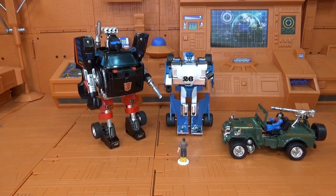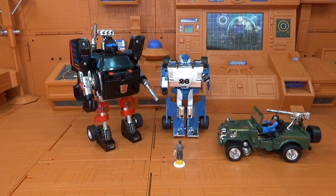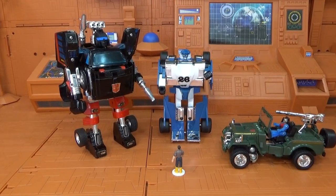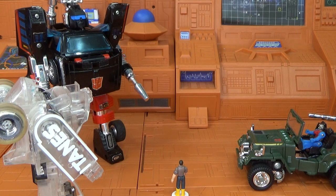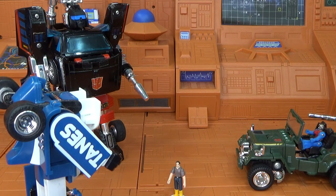What other tricks can you do? Try this one, Spike — now you see me? Now you don't. Hey, where'd Mirage go? Over here — disappearing, it's the best disguise of all.